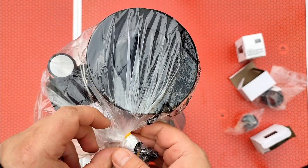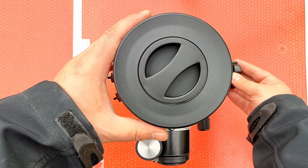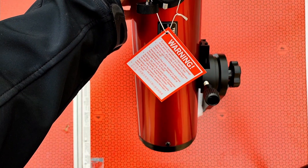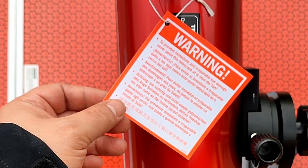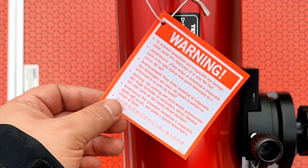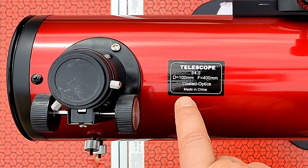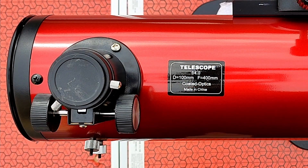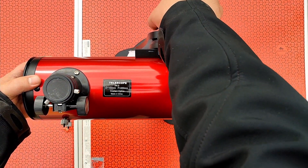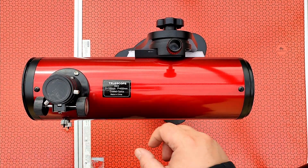Here we have the telescope. From this clutch we can move it like this. Here we have a warning note: to prevent immediate and irreparable eye damage, never point this telescope at or near the sun. We have a diameter of 100mm and a focal length of 400mm. Here we have the telescope — we can rotate it. Here we have the focuser, and here we will place an eyepiece and a camera.